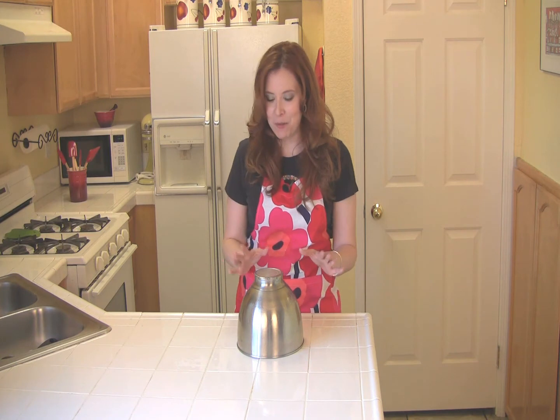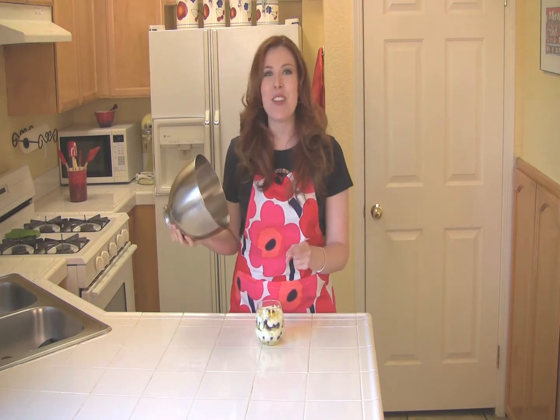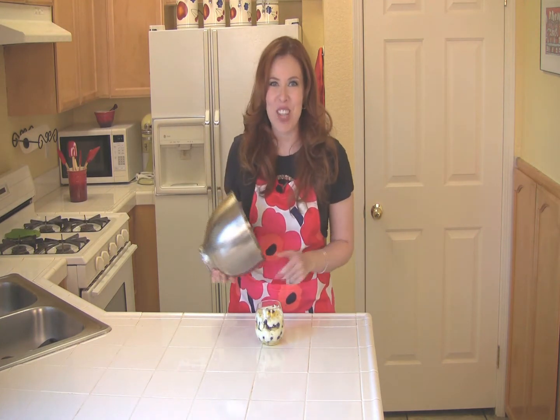This is it, the moment we've all been waiting for. The grand prize, $5,000 winning recipe is... Lemon Blueberry Individual Tiramisu Trifles from Janice Elder.